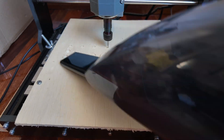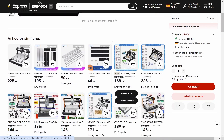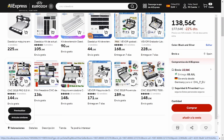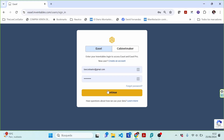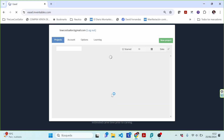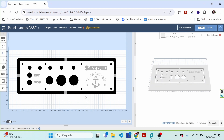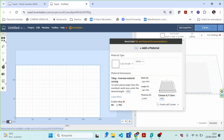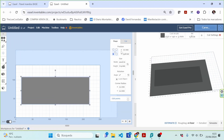CNC machines designed for home use are surprisingly affordable these days. You can get a model known as the 3018 for less than $150 — this refers to its ability to handle pieces up to 30 by 18 centimeters. In my case it couldn't have been cheaper because my friend Manolo had lent me one. The first step is designing the panel. I used Easel from Inventables, which is completely online and very user-friendly. You input the measurements of the material you're using, its thickness, and even the material type, and then you can start designing right away.